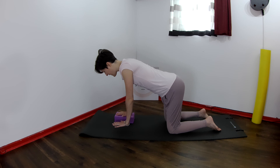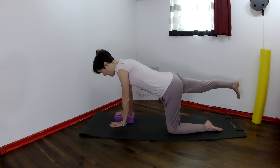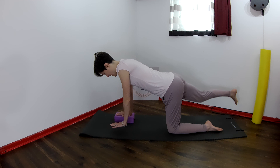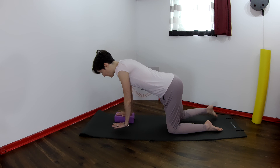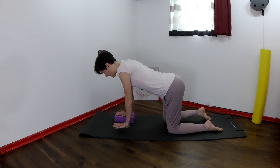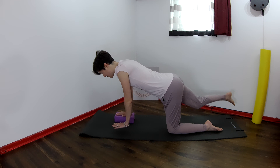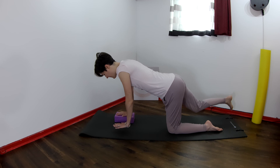Really press into that right hand and reach the right leg away, then bend it in. You can slide the leg on the floor if balance is difficult, but if you're feeling good you can take that leg all the way up. Reach the right leg away and bring it back in.